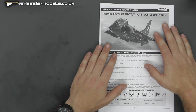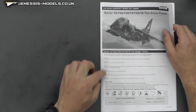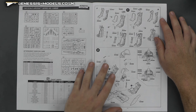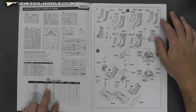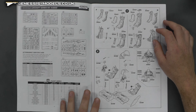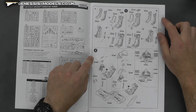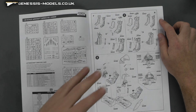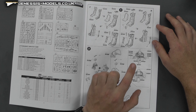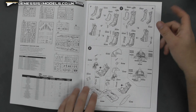We have the instructions now. This is the Harrier trainer with a little description of the actual aircraft. Plain simple paper, all in black and white. We've got colour call-outs for Ammo, Vallejo, Tamiya, Humbrol, and GSI — nice that they list them all there. We start off with the ejector seats and the cockpit tub, and they've really blown up the instrument display panels which is quite nice, giving some nice colour correlates for everything — a nice bit of extra detail there.